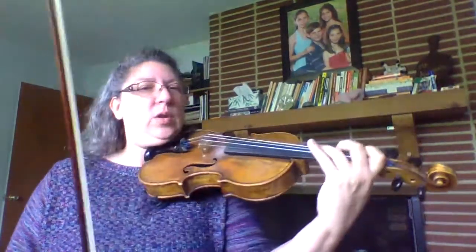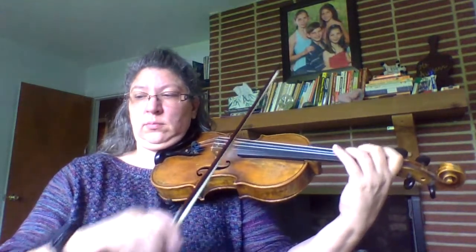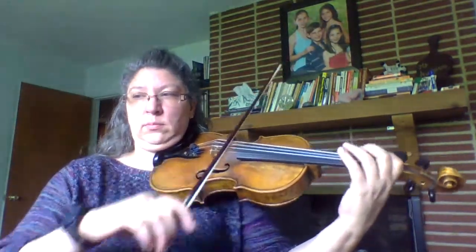Let's go ahead and look at page 22. We're going to play Hot Cross Buns, number 100, with the low first finger. That was our yellow finger pattern — yellow bananas — with the low one, whole step to two and a whole step to three.